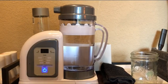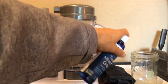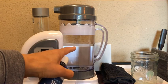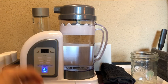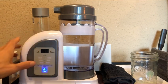People have been asking how I use my mineral drops. I just put one drop in the glass, then I pour the hydrogen water into the glass. I do not put these into the machine directly.